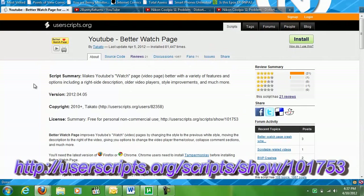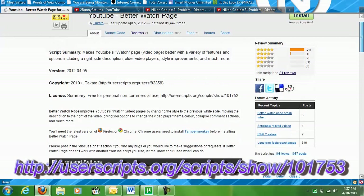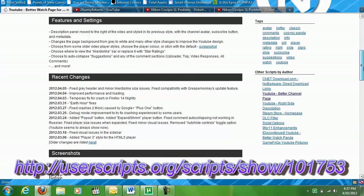You can grab Better Watch Page at userscripts.org/scripts/show/101753 and download it there. Looks like it's been installed over 81,000 times.